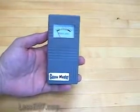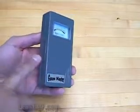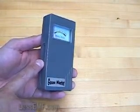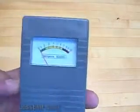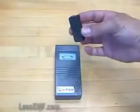This meter offers two ranges: 0 to 1 milligauss and 0 to 10 milligauss. To operate in the 0 to 1 range, press and hold the button. This range is very sensitive and is useful when fields are very small. Full scale is 1 milligauss, so each number on the scale is in tenths of a milligauss.